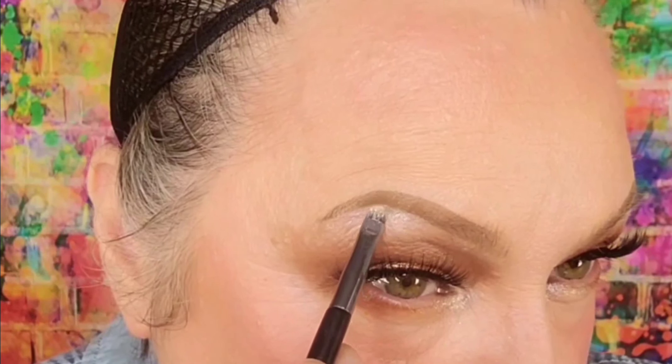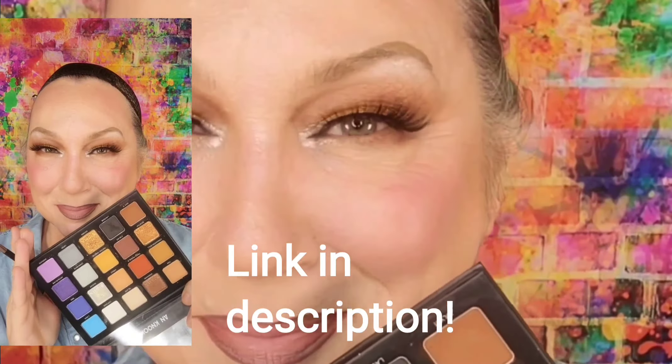Then I'm gonna give my arch a little lift by putting a little bit right there. And that's it, we're done. I literally cannot say enough wonderful things about this eye palette.